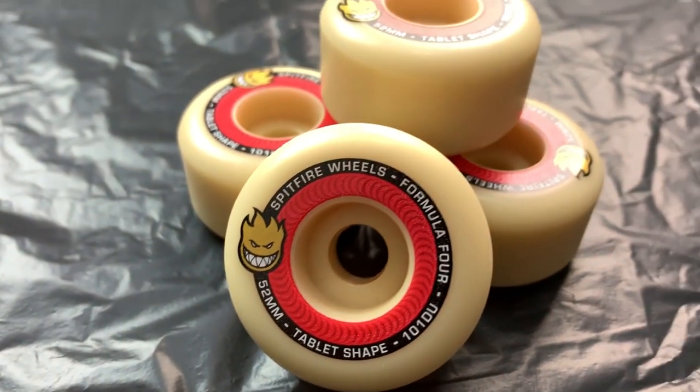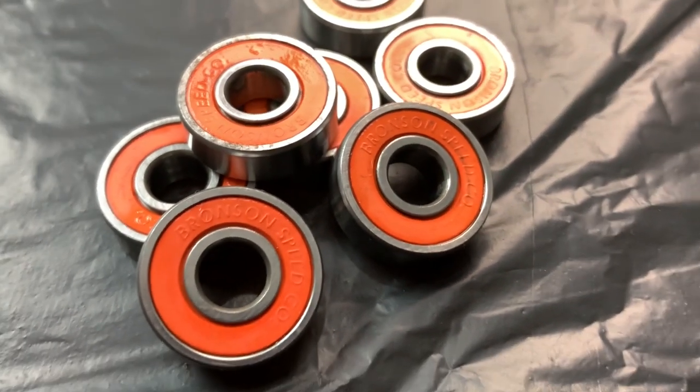I also copped a new set of wheels — the Spitfire Formula 4s, the 52s in the tablet shape. I usually skate 53s or 54s but I scored these on eBay for pretty cheap so I picked them up. I've got my Bronson G2 bearings to chuck in them. I've had these for almost a year now and just cleaned them the other day — I actually made a homemade bearing cleaner, link in the description.